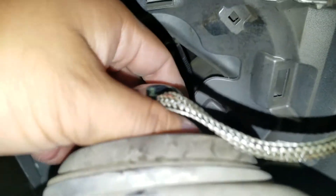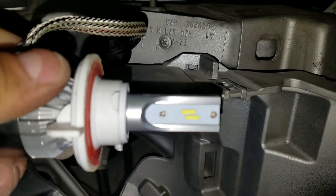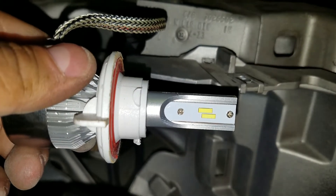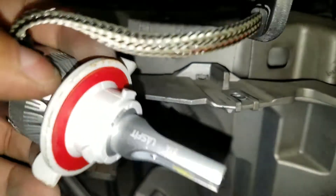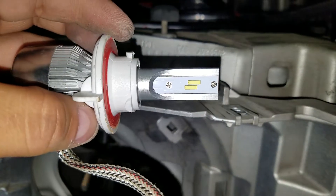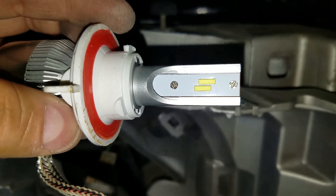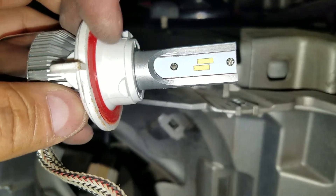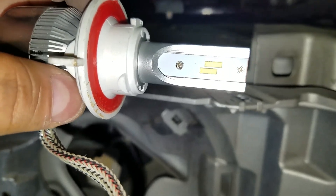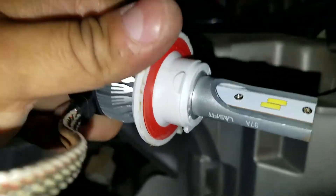The way to fix this is to twist this off. As you can see, this is how it's installed — that top one should be on the bottom, and the bottom one should be on top. It should be installed like this: the chip on top, closest to the tip of the actual bulb, is your low beam, and the one on the bottom, closest to the actual stock end going this way, is your high beam.